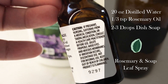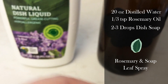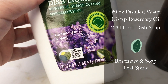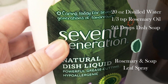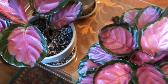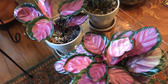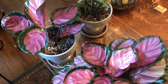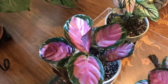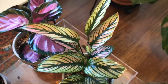Thankfully none of my other plants have developed signs or symptoms. I got a 20-ounce bottle, filled it with distilled water, added a third teaspoon of rosemary oil and two to three drops of dish soap — though be careful, it's actually a detergent and can strip your leaves. I sprayed all of my Calatheas down. Every single one got a neem oil soil drench, the rosemary spray, and a follow-up topical neem oil spray. I've got upwards of 17 different types of Calatheas in my house.